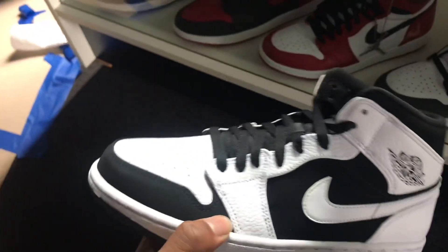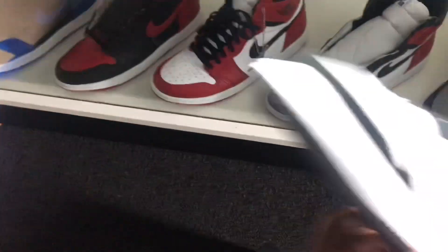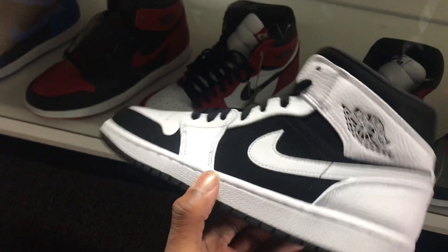Let's get into the shoe. Bam! As y'all can see, this is a white and black colorway of the mid. This is actually a nice, not too bad of a colorway. I actually like this color scheme.